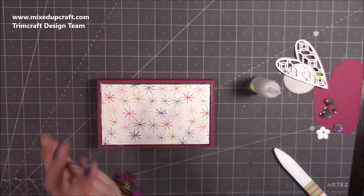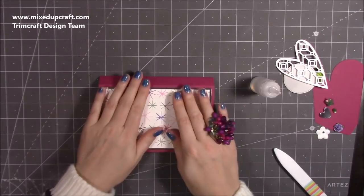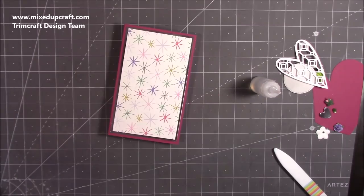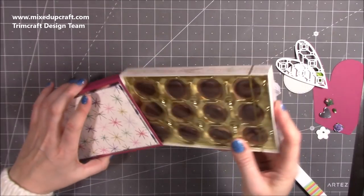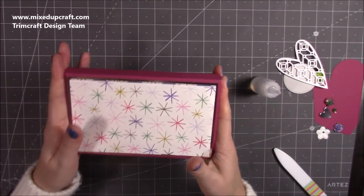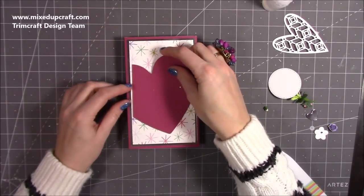If you want to decorate the bottom you might want to leave space to write something or pop a sentiment on there — you can do that. I'm just going to flatten that down. Okay, then I'm going to bring in my chocolate and just slide that one in perfectly. It just looks so nice, so much better than the original packaging.